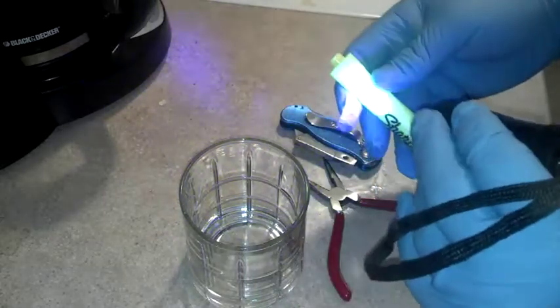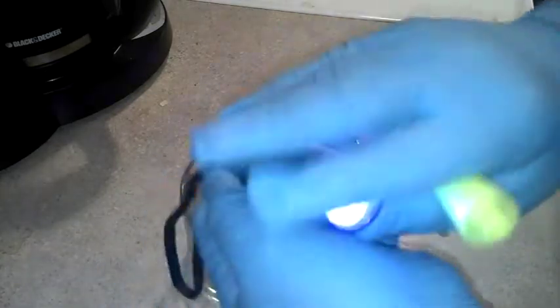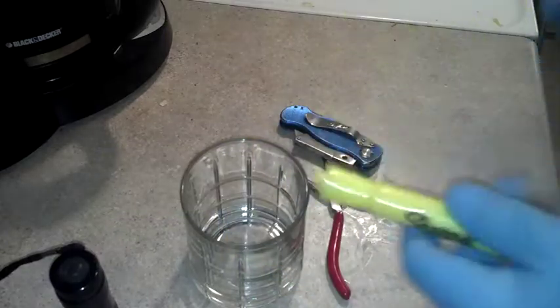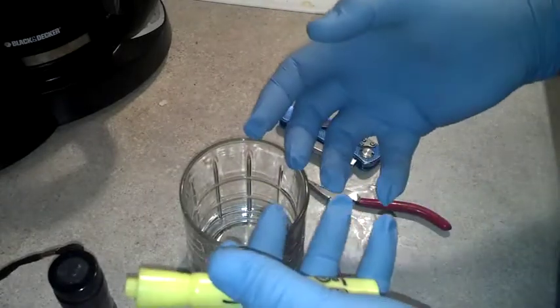I'm going to break open a highlighter Sharpie and take it — this is my blacklight I guess — and break open the Sharpie and put it in water with the flowers I bought. I'll show you. We're going to soak them for a couple hours and they're going to draw up the highlighter liquid.